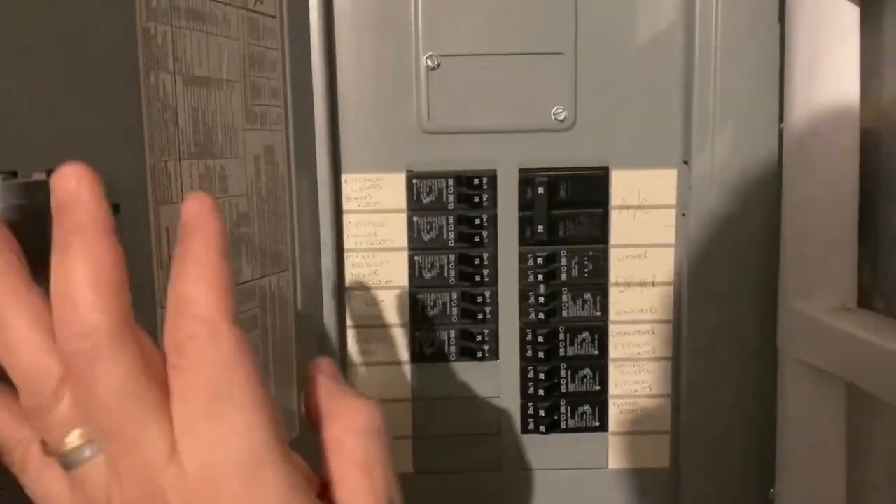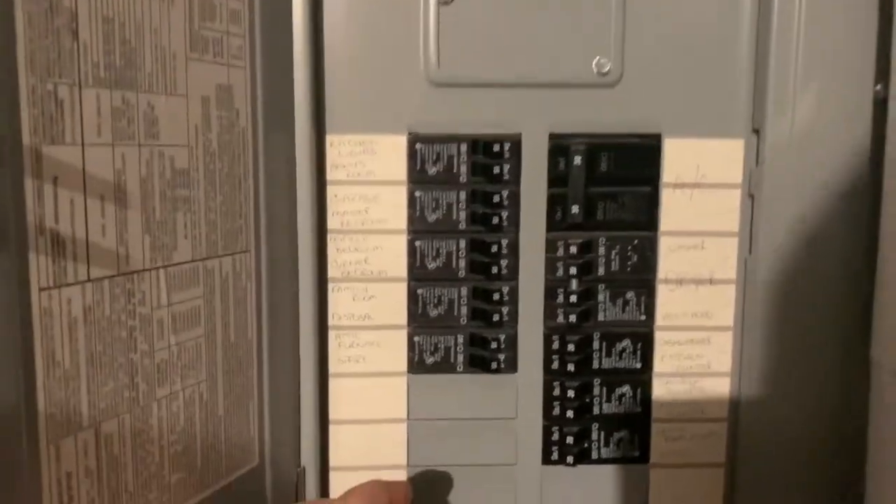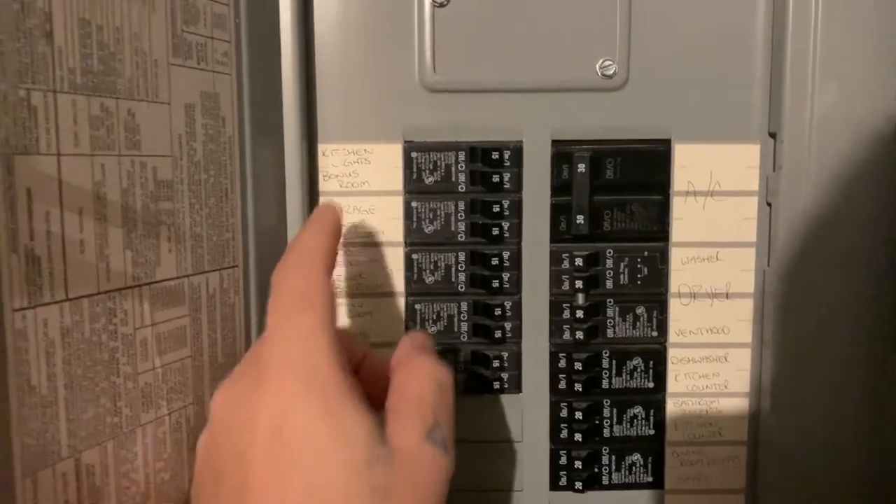The power in the bathroom and the master bedroom had no power in the outlets. I had power in the lights in the bathroom and power in my bedroom, but no power at all when you plug something in. So of course I immediately walked over to the breaker box to see if something had tripped.